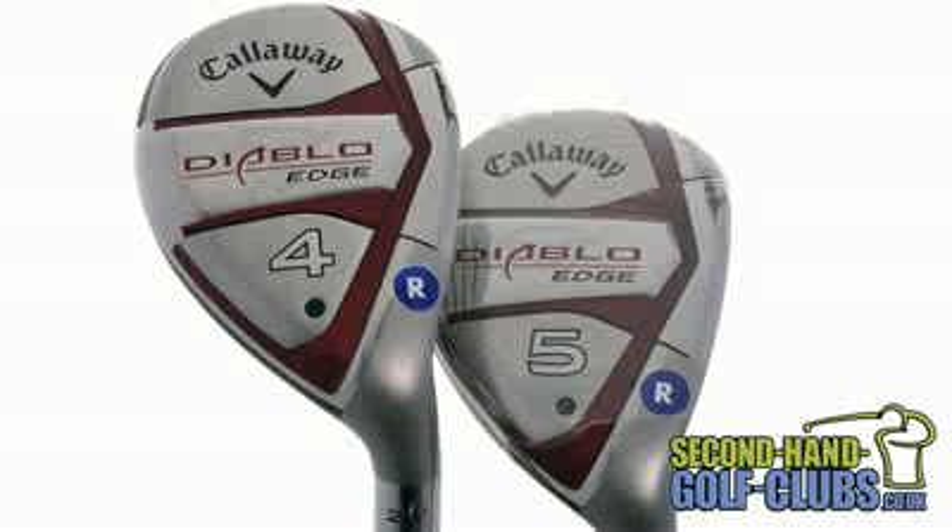The Callaway Diablo Edge Hybrid uses Callaway's famous Variable Thickness Technology. Callaway engineers have redesigned the original Diablo Hybrid to ensure users now have the edge over their playing partners.